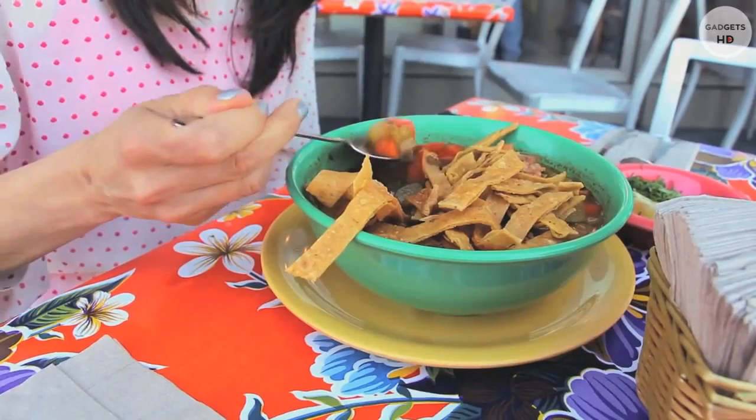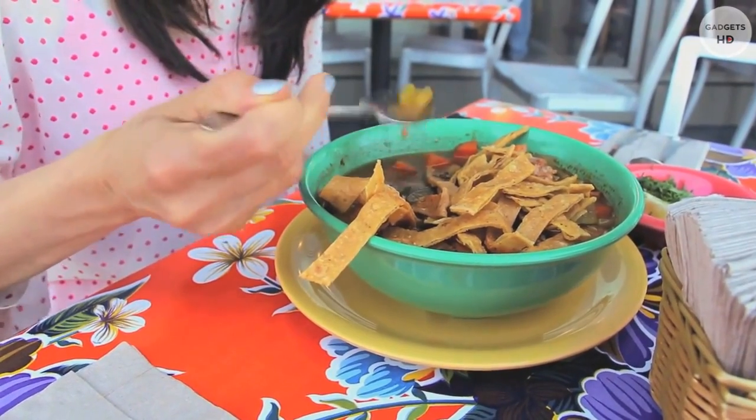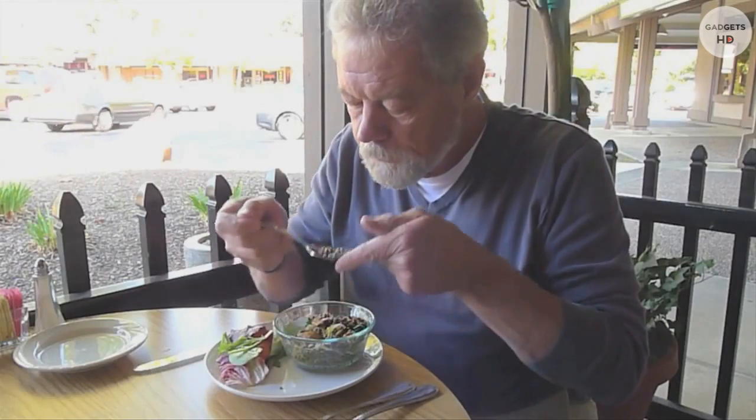Mealtime brings people together. It's more than a time for nourishing the body — we nourish our spirit and our relationships. But tremor, whether from essential tremor or Parkinson's disease, takes away from this experience, forcing people to focus instead on the basic task of eating.